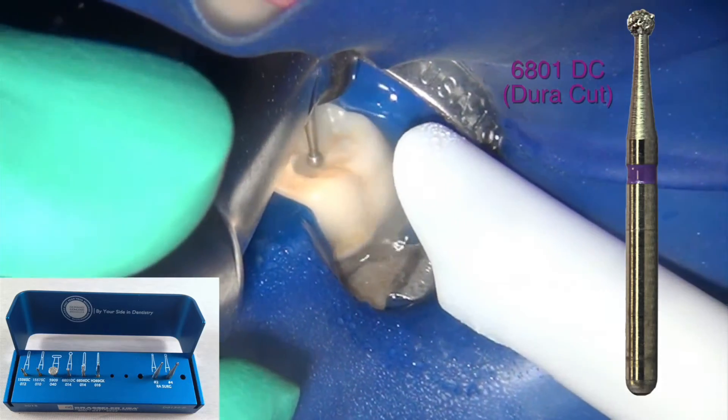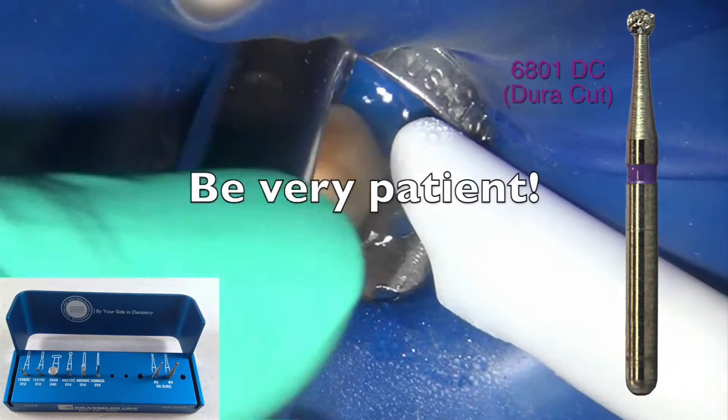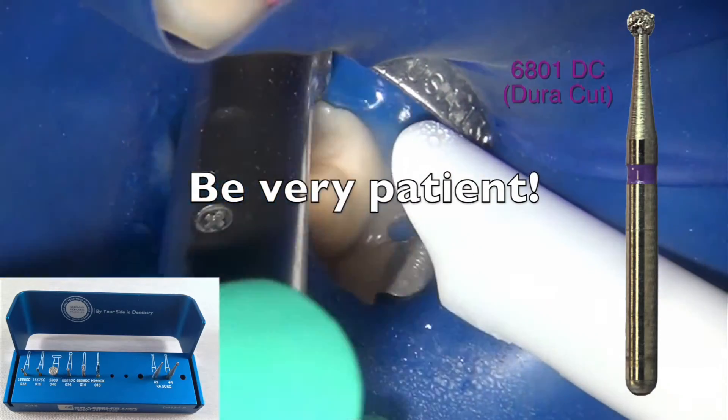As you can see here, I'm doing my access preparation with a very light touch and using a copious amount of water.